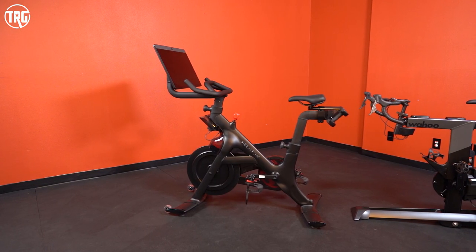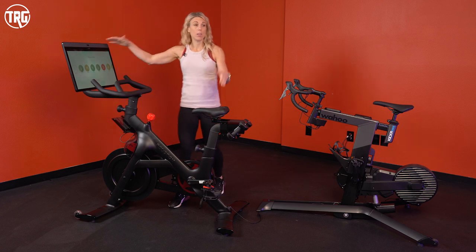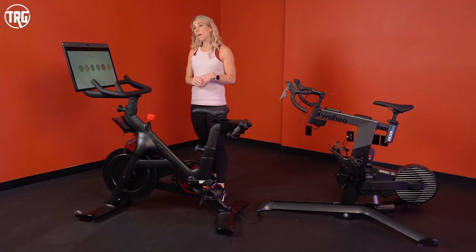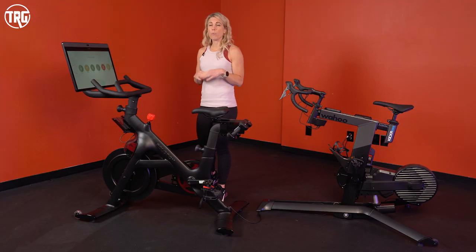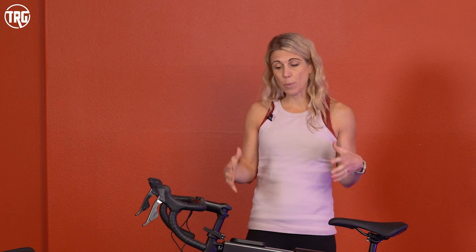Just a quick overview of size differences: the Peloton bike is 59 inches long, 59 inches high, and 22 inches wide. It also weighs 140 pounds, so it's a good solid bike and you're going to feel really steady when you're on top of it. It will support up to 300 pounds and will fit most riders from about 4'11" up to 6'5". The Wahoo is a little lighter — it's made of aluminum and steel and weighs only 93 pounds, considerably lighter and easier to move, but it does feel very stable.